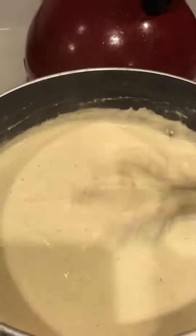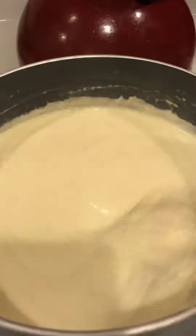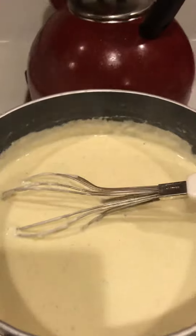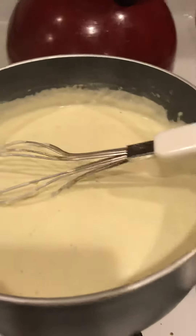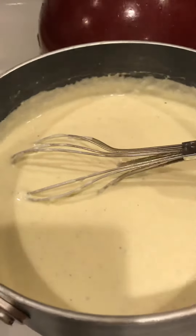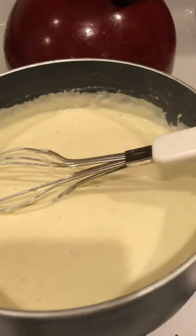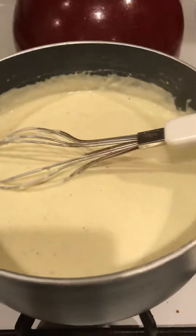It's not very thick right now because I just made it, but this is so good. This is perfect over zoodles, this is perfect over chicken, and this is great to just dip your broccoli or your veggies in. Honestly, Alfredo is just such a great keto sauce and it's a great addition to pretty much anything.